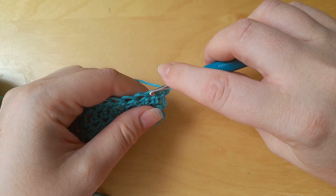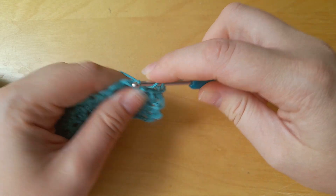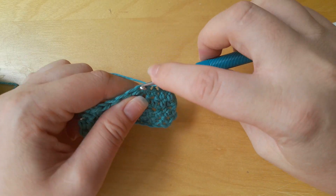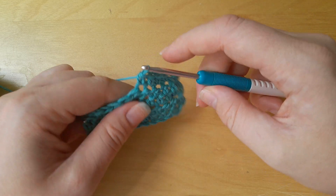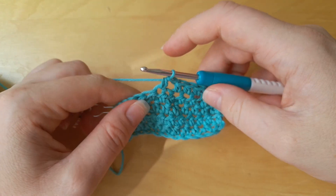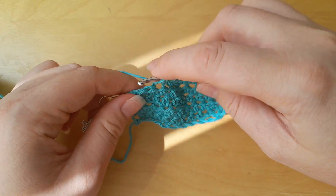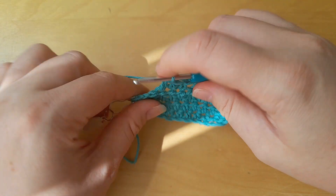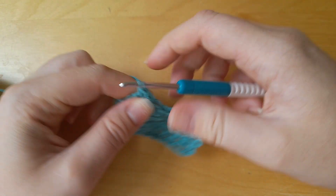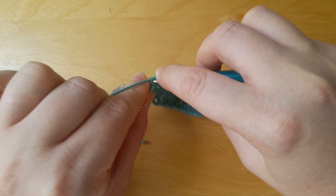Another example of where it can go wrong, especially with beginners, is if you have made your stitches and you think you've definitely done them, but you've had a lapse of concentration for one second and you have skipped a stitch. What happens here is you might not notice, because you are focusing on making sure that you've used the turning chain and that when you got to the end of the work you also inserted your hook into the turning chain at the end.